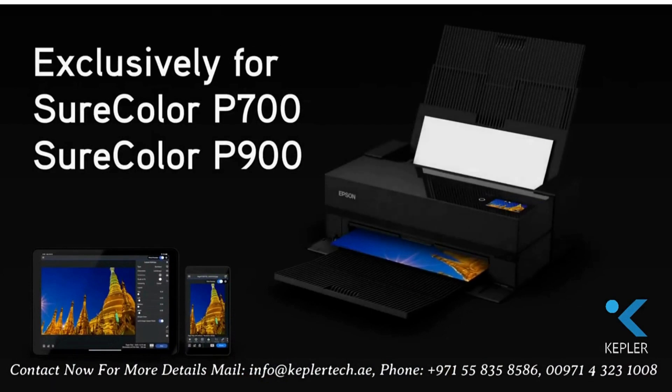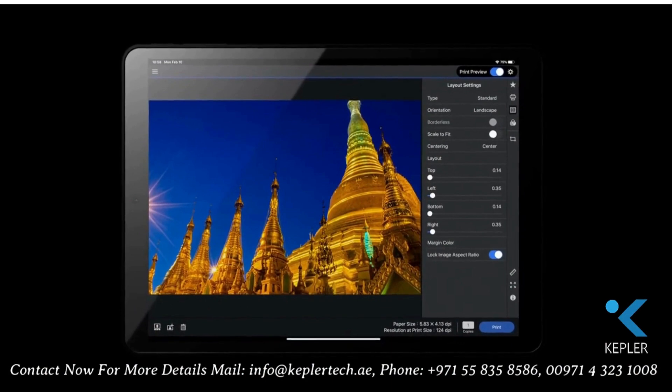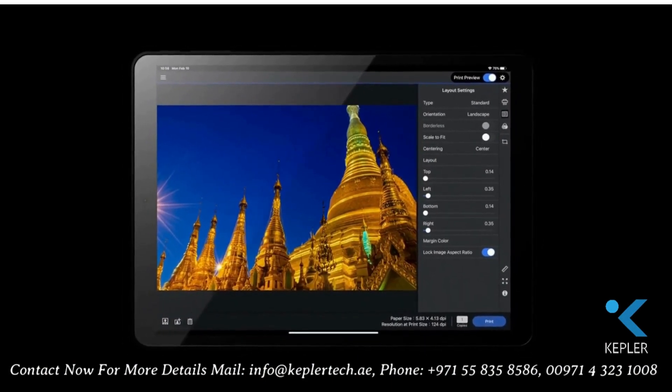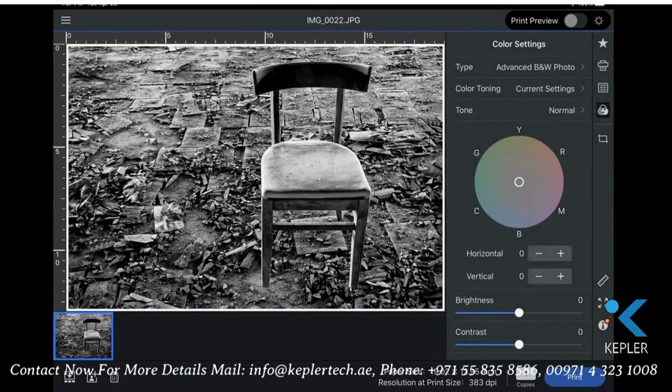Mobile printing is now a reality with the industry's first fully color-managed professional workflow from a smartphone or tablet. Epson Print Layout for iOS supports all Epson professional media in both color and our advanced black and white mode.